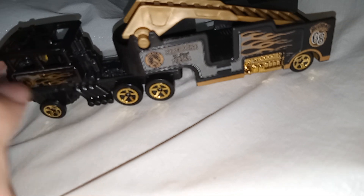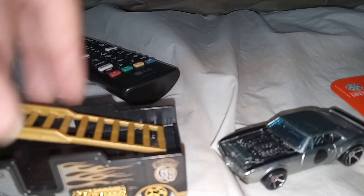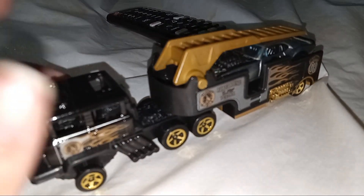It looks like a pretty nice truck to me. I think this looks like a drag car because of the tiny rims at the front. I like this more because I like the ladder — it's kind of cool.